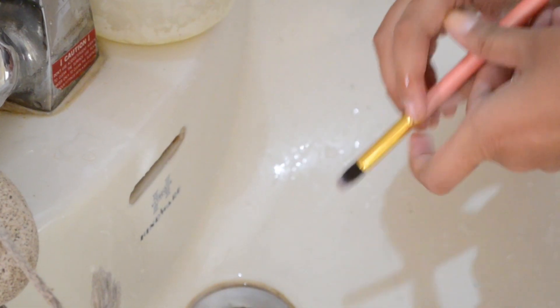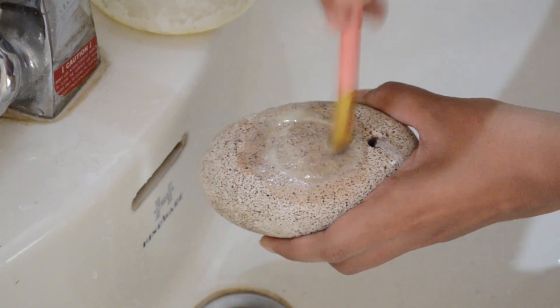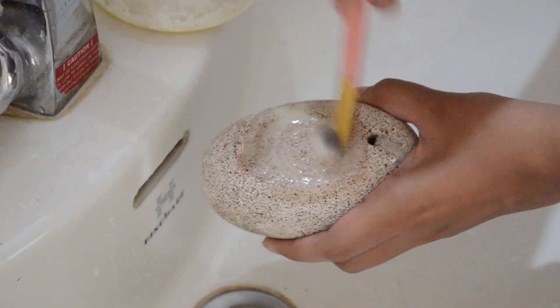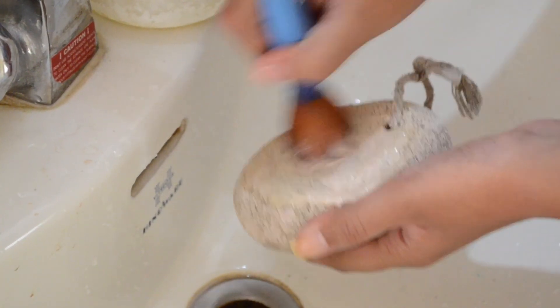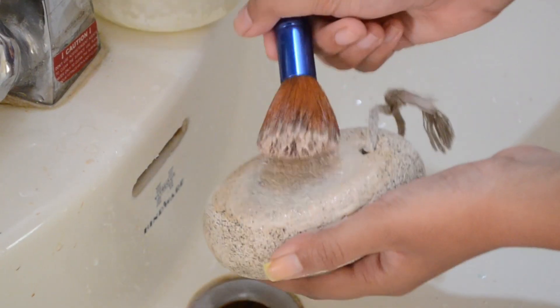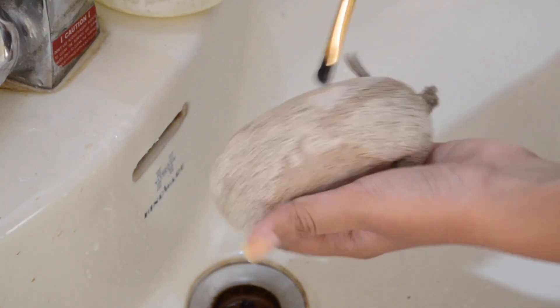In this video I didn't show all of my brush cleaning — I just showed the major ones like the flat top kabuki brush, my blending brush, pencil brush, shader brush, and a big fluffy brush, so you can see that the same method works consistently across all of them.